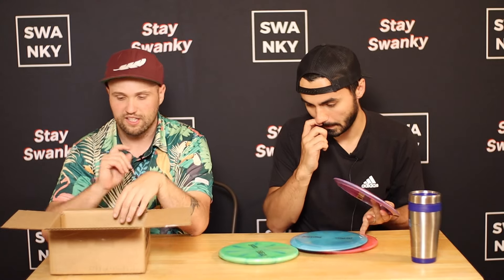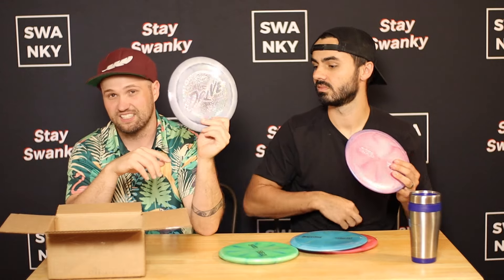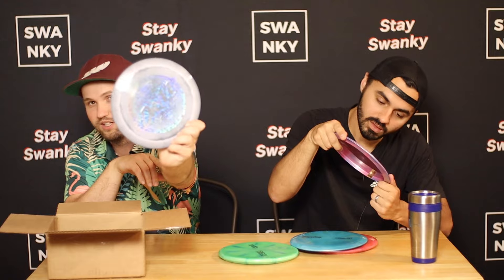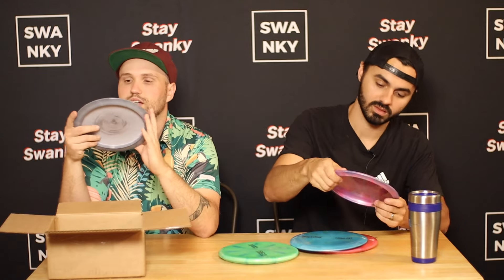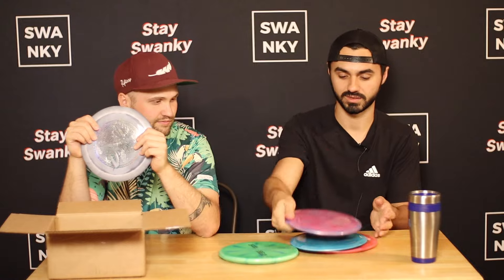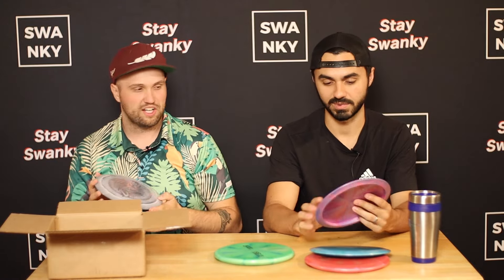We also have a first run Drive — this is a six stamp on the first run Drive. Beautiful. This feels great. The Cicada feels great, but that feels awesome. I like it. The stamp is nice — you guys can hopefully see that at some point through all of this.